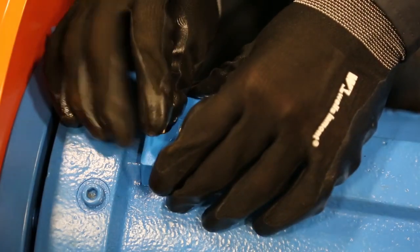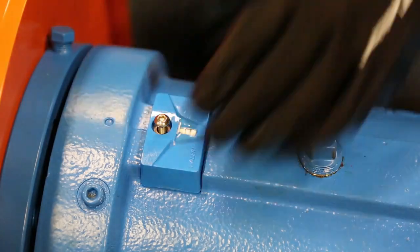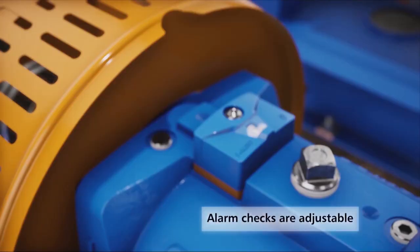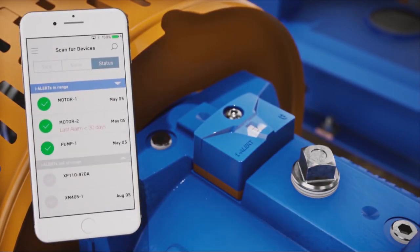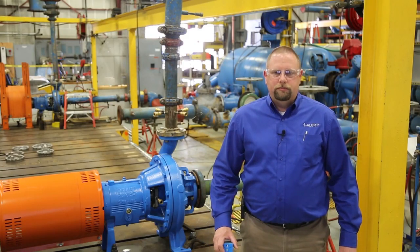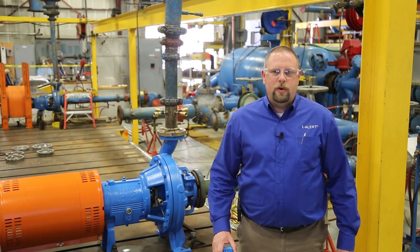Attach it to your machine and it measures temperature, three-axis vibration, and runtime hours. It checks alarms every five minutes, stores readings every hour and on alarm, and you retrieve that data via Bluetooth with your smartphone from a distance of up to 100 feet or 30 meters.